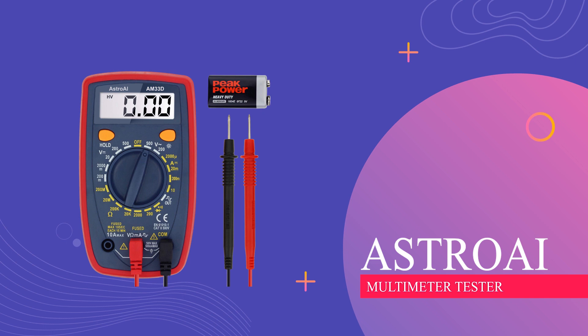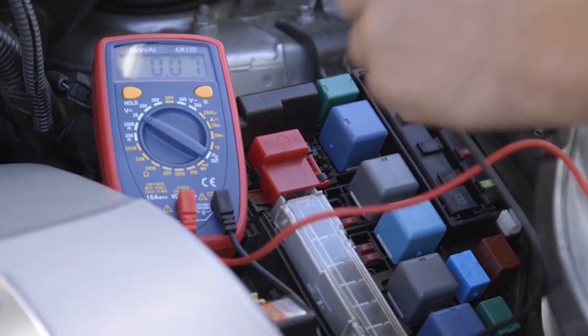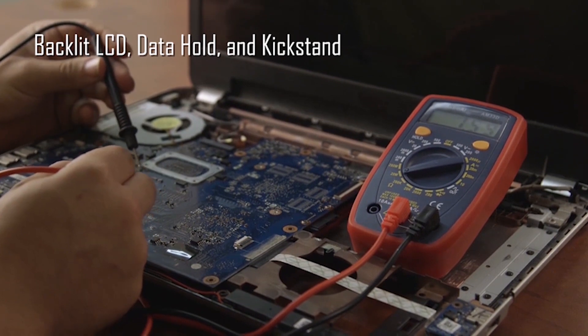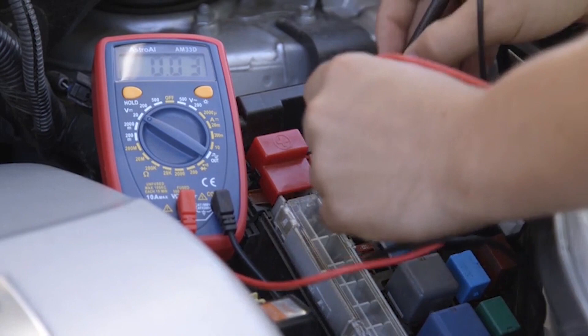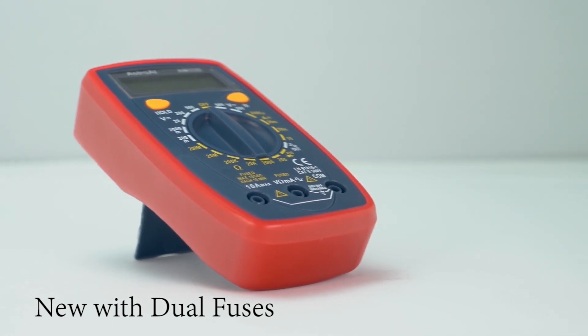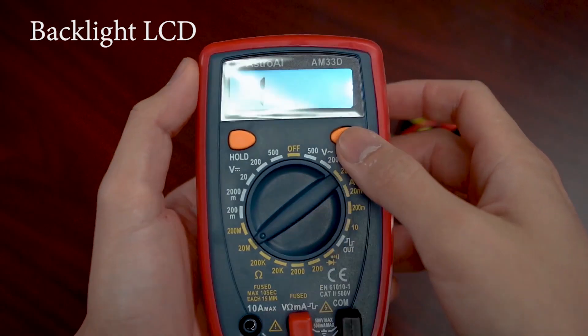AstroEye Multimeter Tester. This digital multimeter is a handy tool for measuring things like voltage, current, and resistance, making it useful for fixing electrical problems in homes and industries. You can use it to check outlets, car batteries, and more. It shows your readings on a clear display and has safety features like fuses and a cover to protect against electric shocks. It also tells you when the battery is running low.